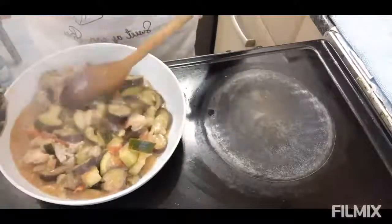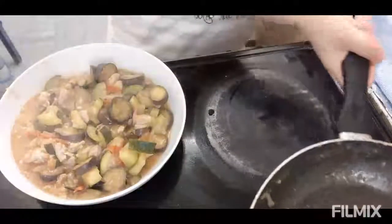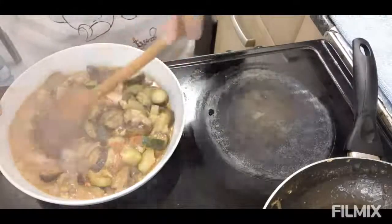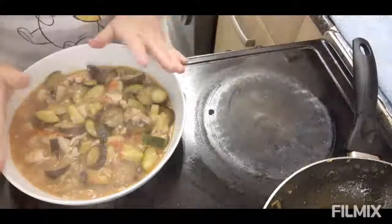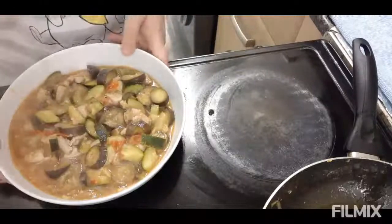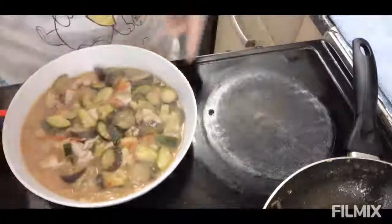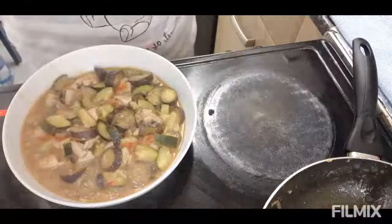Actually, ako sa pagluluto ay mahilig mag-experiment ng mga dish. Ito yung naisip ko ngayon kasi mahilig kami sa gulay at hindi pwedeng walang gulay. Gusto ko munang magpasalamat sa aking mga member na walang sawang sumusuporta at syempre sa aking Power Watts family. Ito na ang ating courgette with aubergine or eggplant. Huwag nyo pong kalimutan mag-like and mag-subscribe sa aking channel. Thank you for watching!